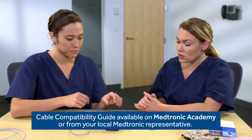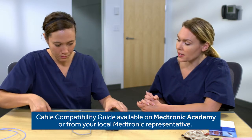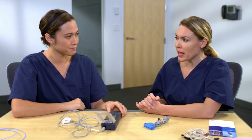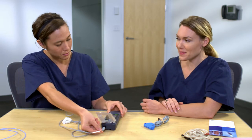First, make sure the device is turned off. Then plug the cable into the cable socket. I heard it click. Yes, you want to make sure you hear the cable click into place. You'll also want to pull gently on the cable to make sure there's a good connection. Like this? Yep, exactly.